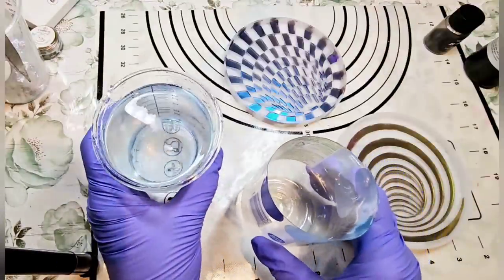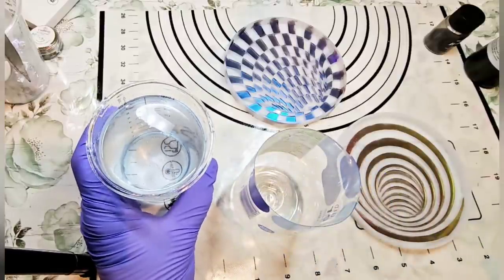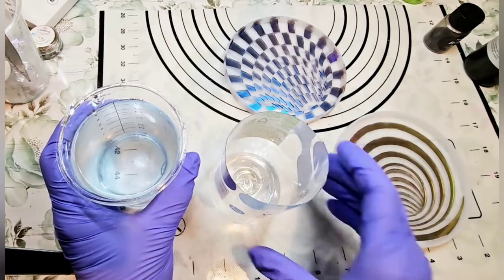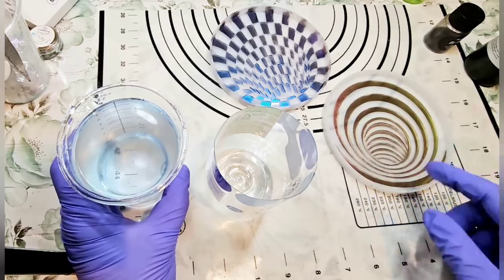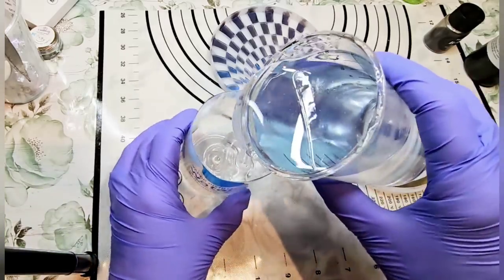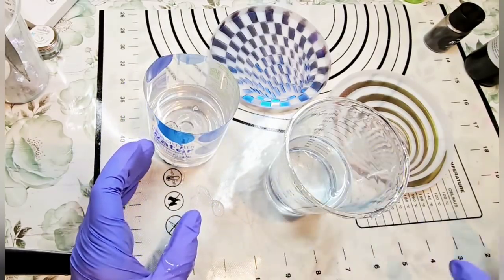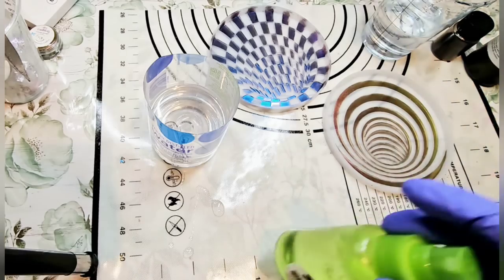Okay, everybody, I'm back. I've got eight ounces of J-Diction resin made up. I don't plan on using that much, but just went ahead and made it up anyway. I'm going to give it a squirt of alcohol in there — had some little micro bubbles, not too many. I'm going to guess that I want to pour about two ounces or so into each of these molds, so I'll start with four ounces. Let me wipe up my mess, as I do most days.